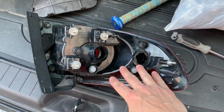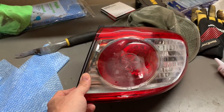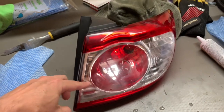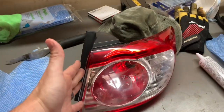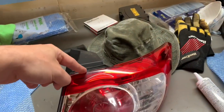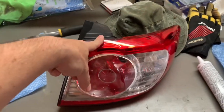We have the taillight assembly on the workbench. You can see the humidity inside — it's fogging up. I got pretty much 99% of the water out; when I removed it from the vehicle it had a good inch of water. So why does water get inside these housings? They're supposed to be 100% sealed, but with time those seals can break or weaken, allowing moisture inside. Usually in this case when you've got water coming in, the seal is broken on the top edge where water flows down the car body.